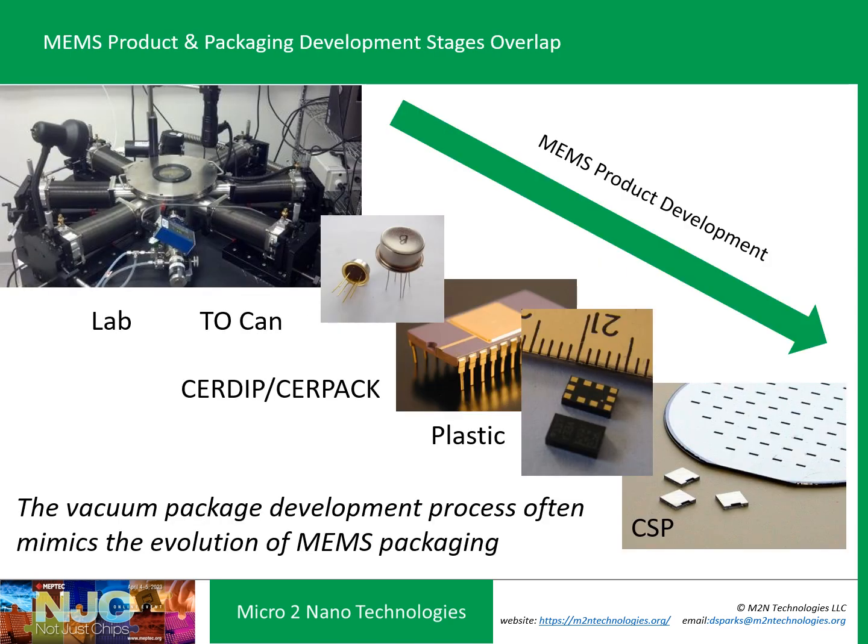It's interesting that a typical MEMS product development cycle tends to go through a packaging process that mimics the evolution of MEMS packaging itself. We always start in the lab, maybe in a vacuum chamber, then graduate to a TO-can or ceramic package for vacuum-packaged devices. Eventually this translates into a plastic package for automotive and consumer applications. And then ideally, particularly in the future, we want to get to chip-scale packaging — just bumped chips, no wire bonding, no sub-package — potentially combining the MEMS and ASIC together.